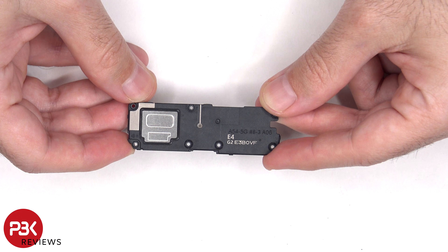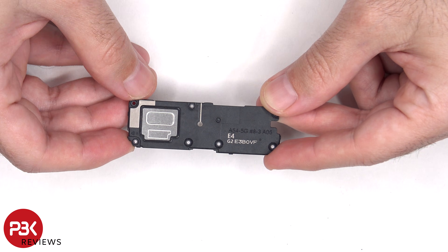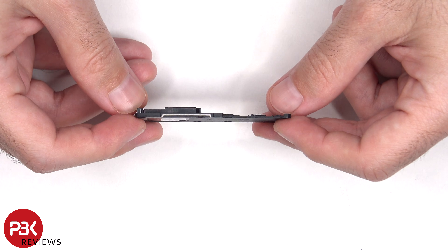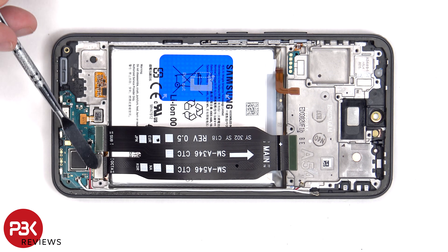Here's a better look at the bottom speaker assembly, and this assembly also has an antenna line drawn on it, which is a light gray color line. We can see that this flex cable connects the main board to the sub board, as well as the screen cable.